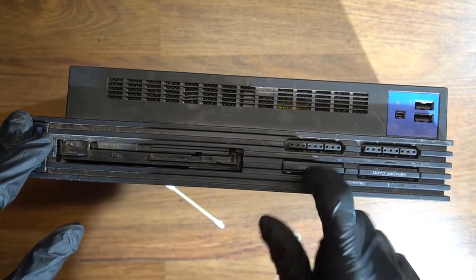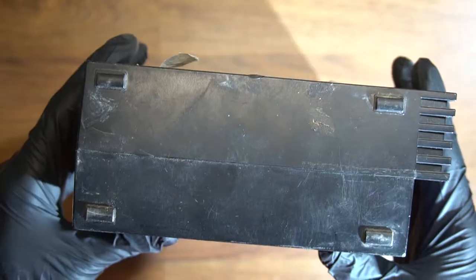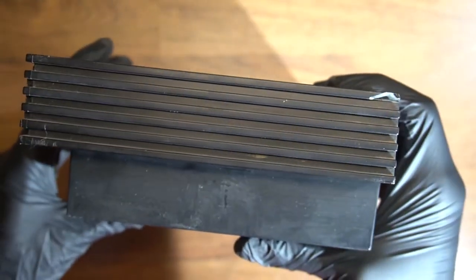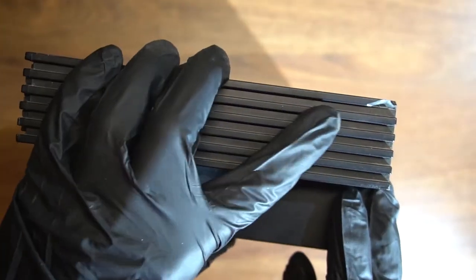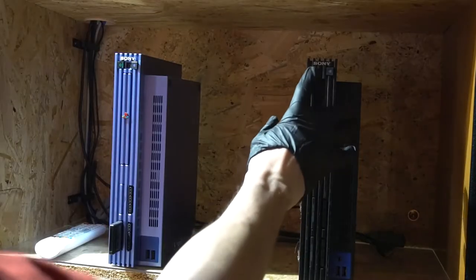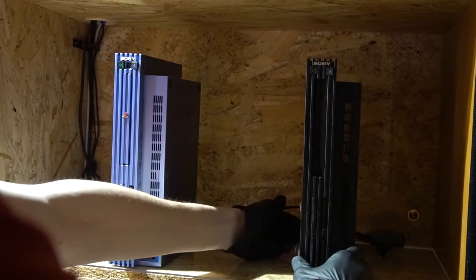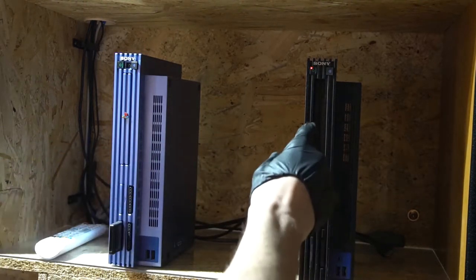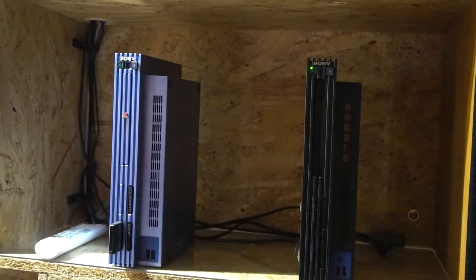The memory card slot doors are working fine, of all things. The whole upper corner is missing — this is sad. Strange, the light for the eject button is not lighting up.